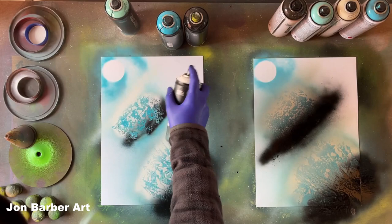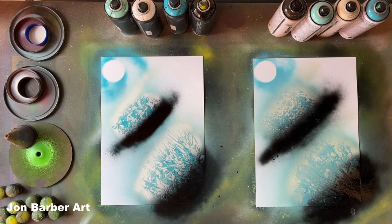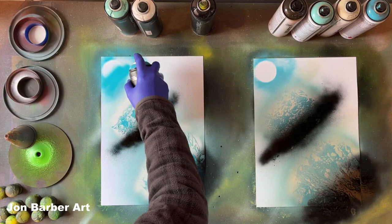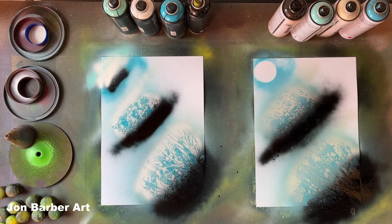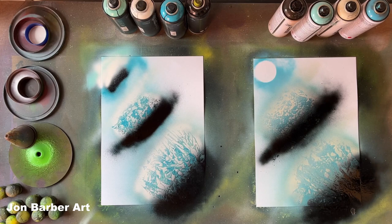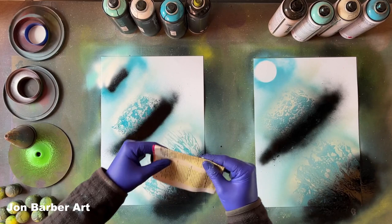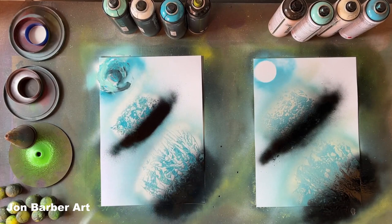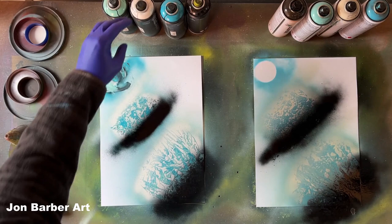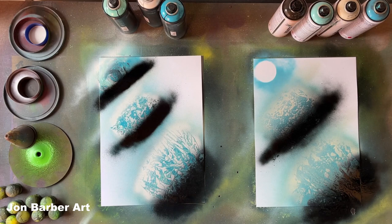I forgot to do the highlights and shadows on this one, so we'll move back over — a light spray with the white, then black for a shadow. Now we'll move on to the last pair. We'll get the glacier blue and do half of it, then half with the iceberg, a bit of black, and a bit of white. For texture on this one I'm going to fold the paper in half and then in half again, place it on the paint and just turn it to get some texture. Then the white highlight and a black shadow.